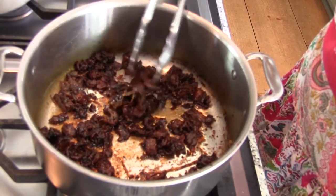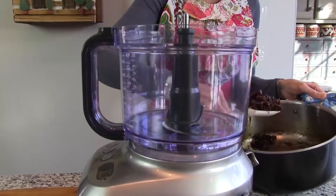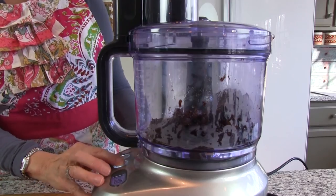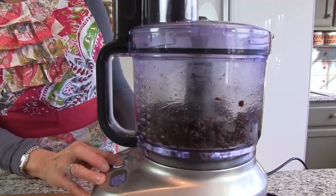Cook until the jam has a syrup-like consistency, about one to one and a half hours. Let the mixture cool for about 30 minutes, then transfer to a food processor and pulse a few times to puree the large pieces, stopping every pulse or two to stir.